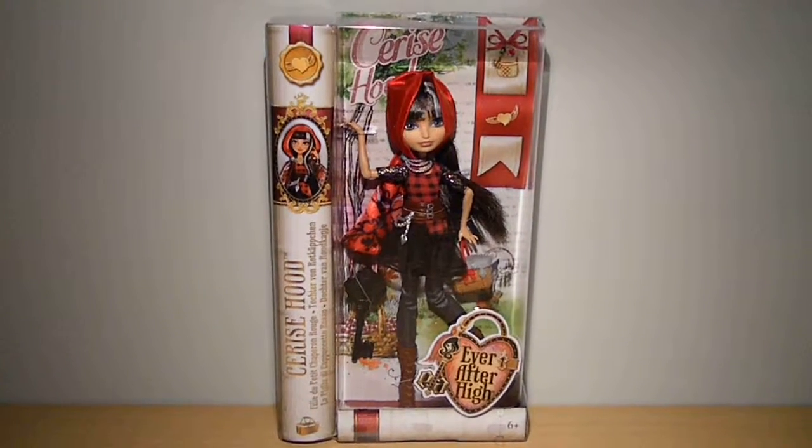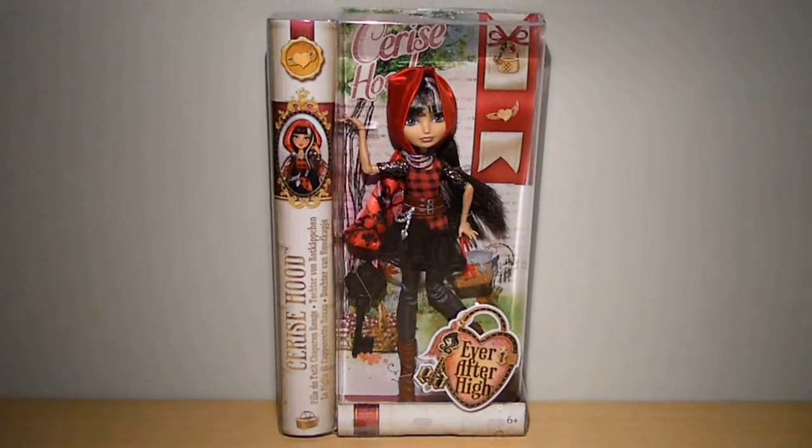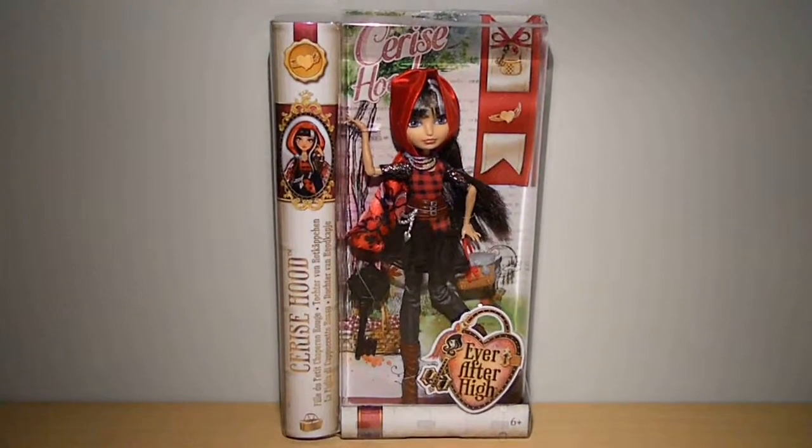Hey guys, welcome to my Ever After High Cerise Hood review. She's a daughter of Red Riding Hood and she's a re-released one, as you can obviously see. I'll get to that later in this video.